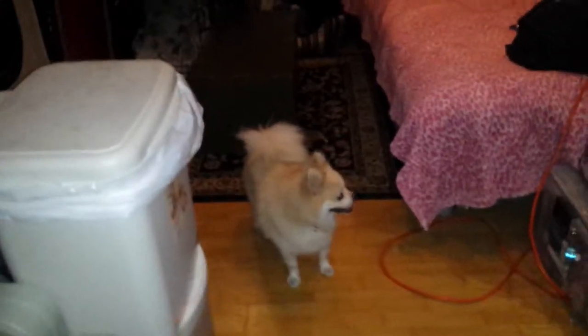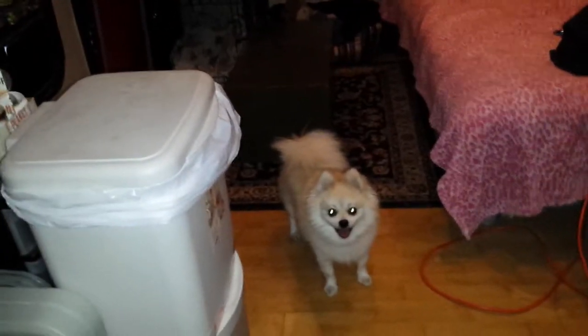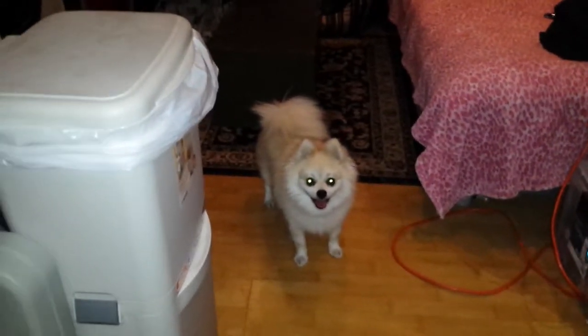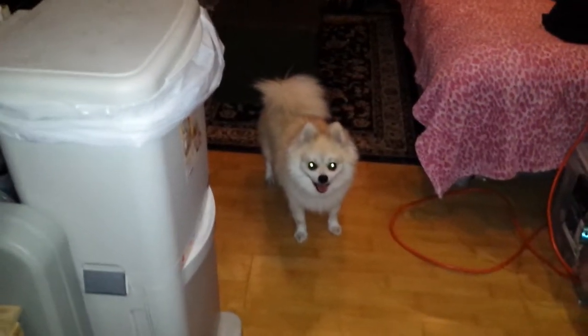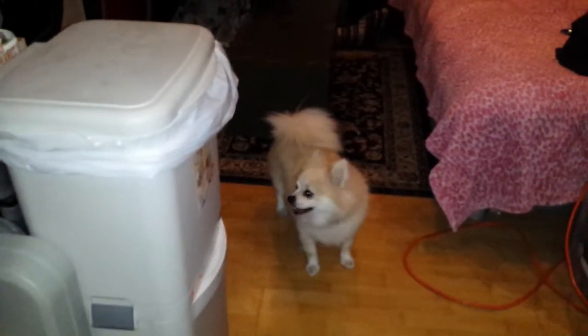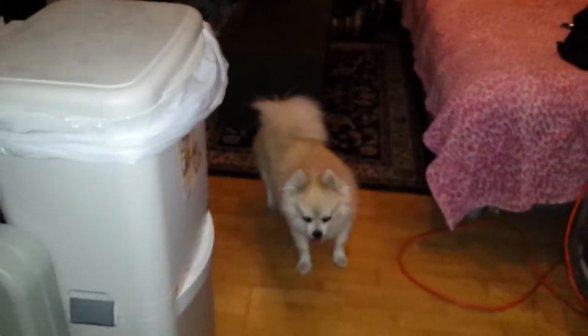Hi everyone, Tisha and little Spike here. We thought we'd give you guys a tour of our bus that we live in, that's been converted into a motorhome. I did a tour before but apparently it got deleted off my phone somehow, which is so sad. Before we leave this wonderful place — we've been here almost a year — we are downsizing to a van, so I'd love to give you guys a tour of the bus before we move out.